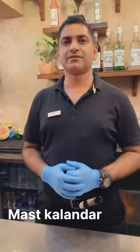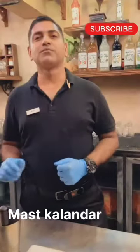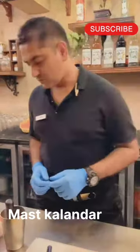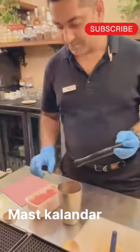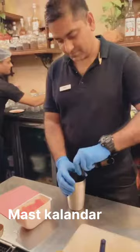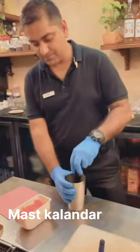Hello guys, welcome to Spice Laundry and Rooftop Cafe. I'm Anil Kumar Patidar and today I'm going to show you how to make Mast Kalandar. So let's start. First of all, take a mixing can, add four to five chunks of watermelon, and muddle it properly.